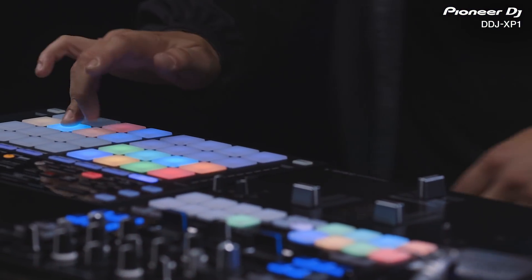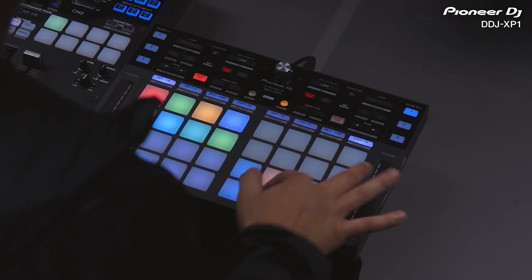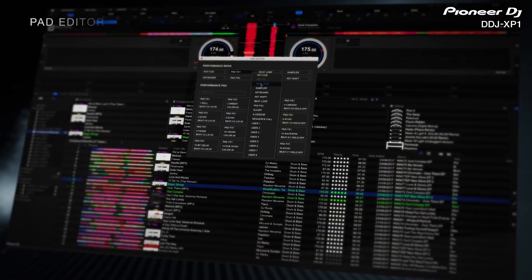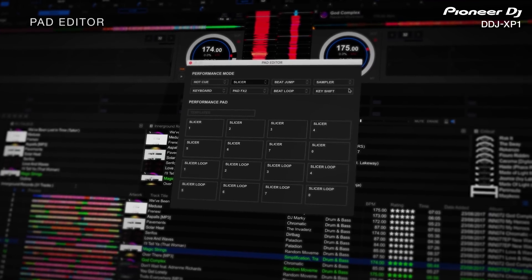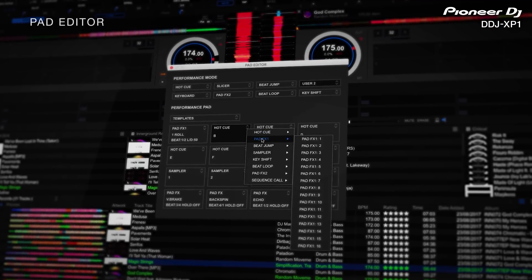For ultimate creative control, customize the arrangement of the 32 performance pads using the new Pad Editor. Select from preset templates, or select user mode to assign your favorite Pad Modes to each pad.